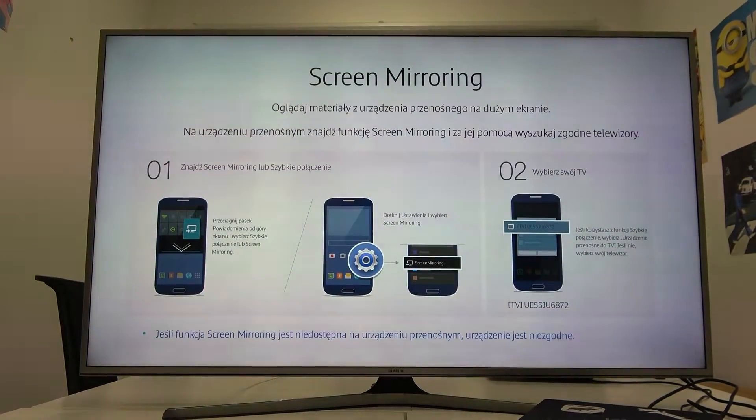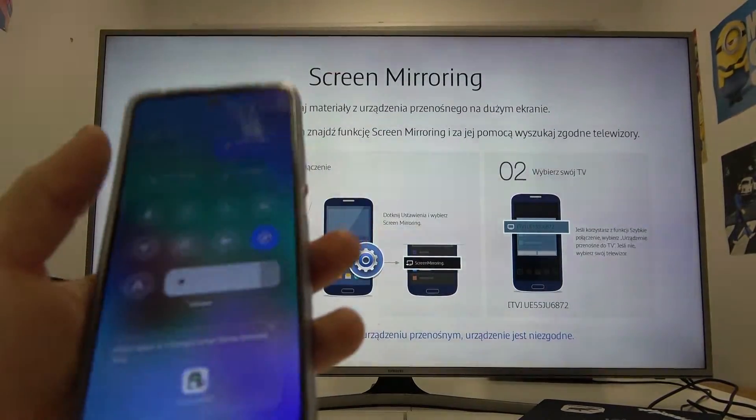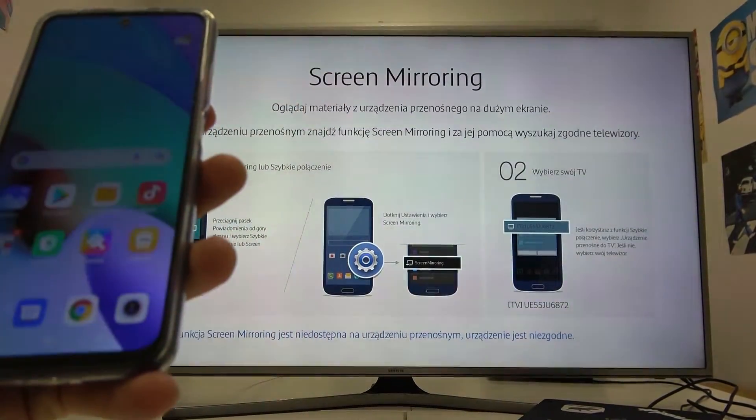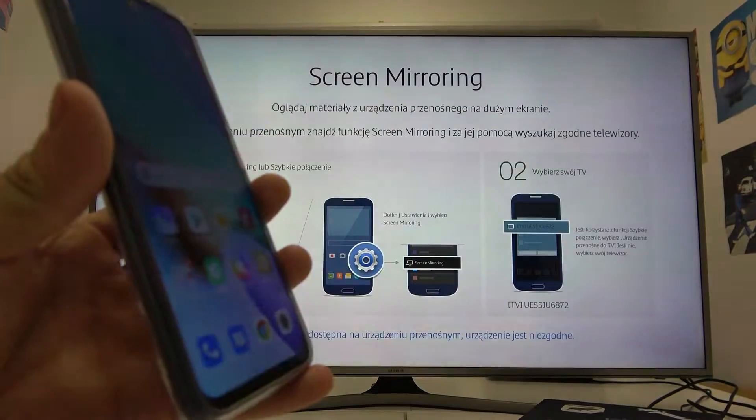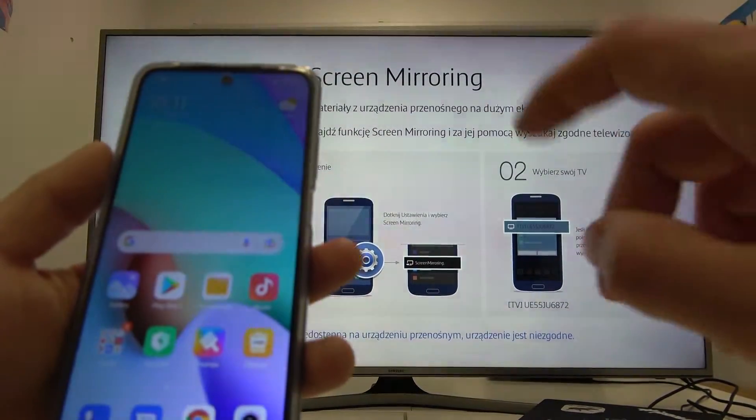In front of me I've got a Samsung Smart TV and Xiaomi Redmi 10. In this video I'll show you how to cast screen from smartphone to TV. First, make sure that both devices are connected to the same Wi-Fi.